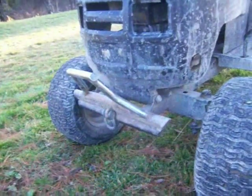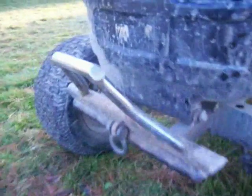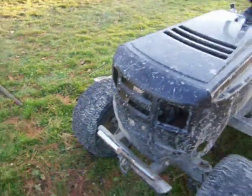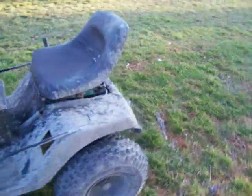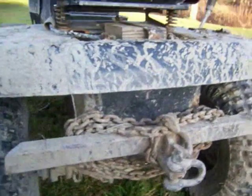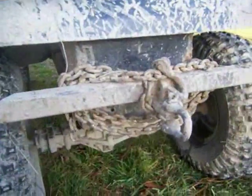It has a front bumper with a shackle for recovery, and a runner bar to mash anything down that gets in the way and help the front wheels get up over it. The rear has something similar — a large piece of box steel bumper with a clevis pin.